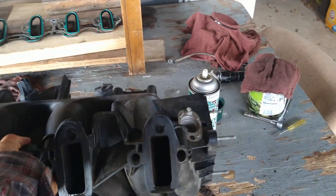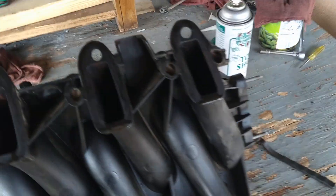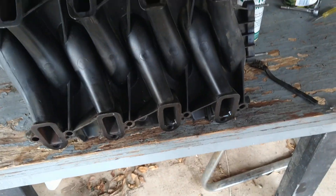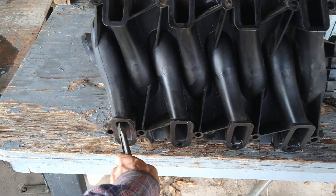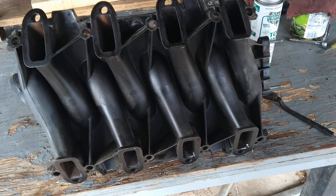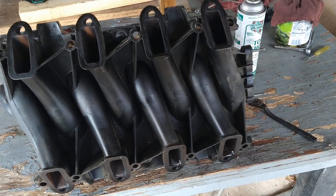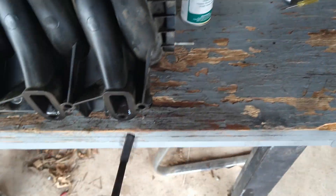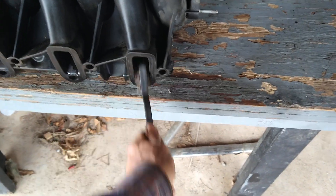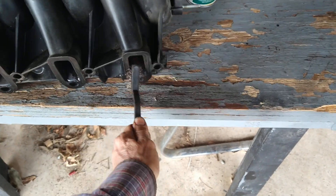Laid it down and — don't highly recommend, but hey it worked — scraped the corners down with the tip of a needle nose. I'm using that because it's rounded instead of a flat screwdriver that'll gouge in there. All that crummy buildup from old oil coming from blow-by on the rings has gummed it up, and that'll restrict airflow.